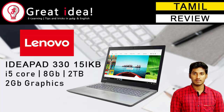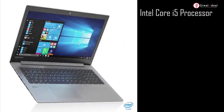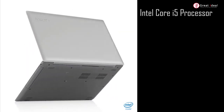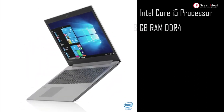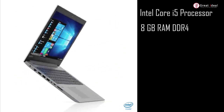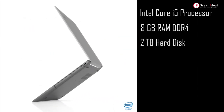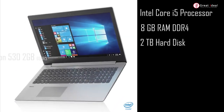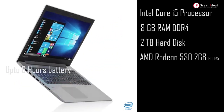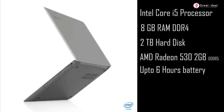Let's look at this laptop. It uses an Intel Core i5 processor, 8GB DDR4 RAM — DDR4 is the new version. It has 2TB hard disk storage, a graphics processing unit, and 6 hours of battery backup.